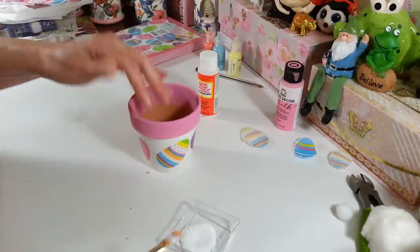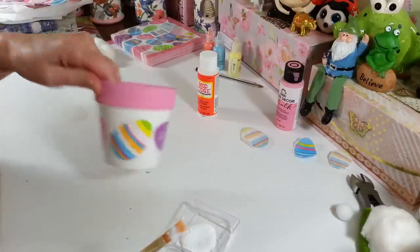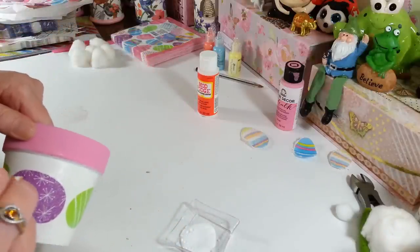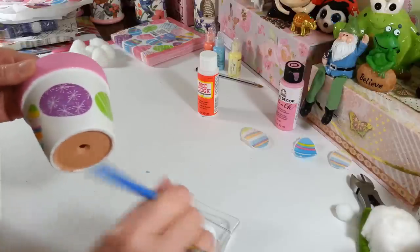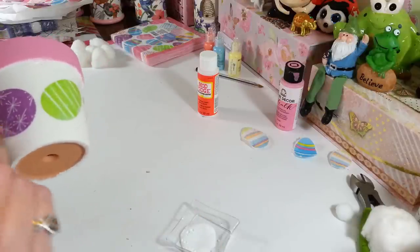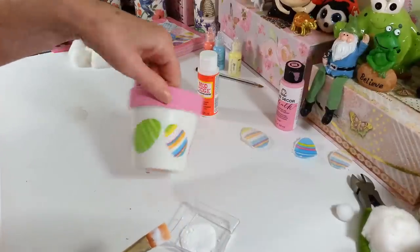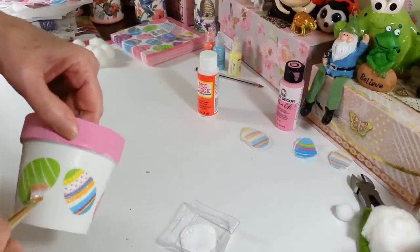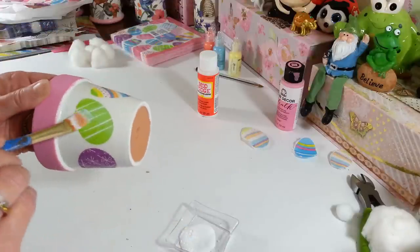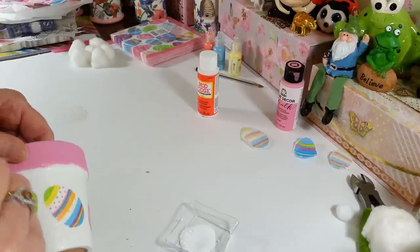If you wanted to seal this when you're finished, you could use some kind of spray sealer. I'm not going to bother — it's just going to be an indoor decoration, so I'm not going to worry about that. But you could always spray it with a clear spray paint or something. If you get some little tiny bumps, I've noticed they kind of flatten out after it dries, so you don't have to be too crazy about trying to get rid of those.